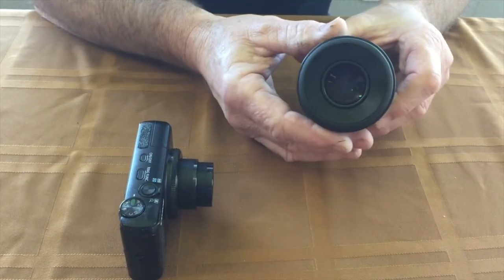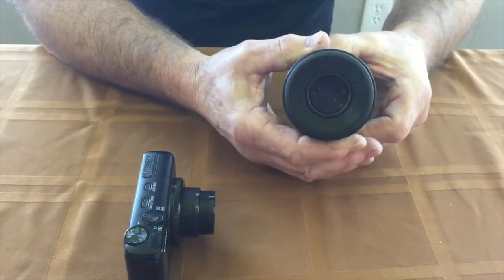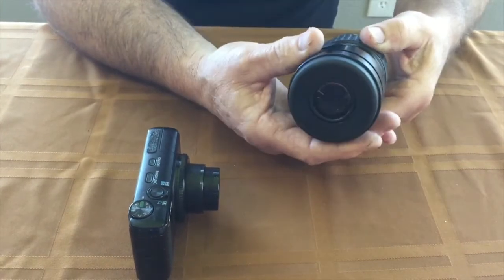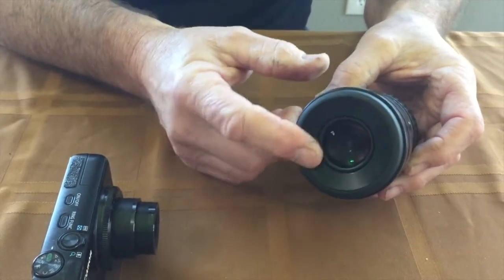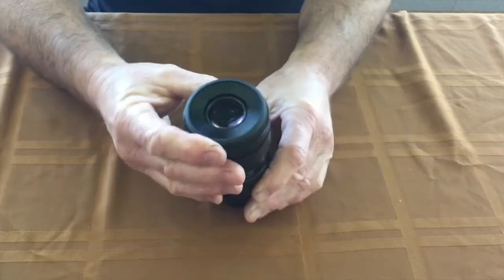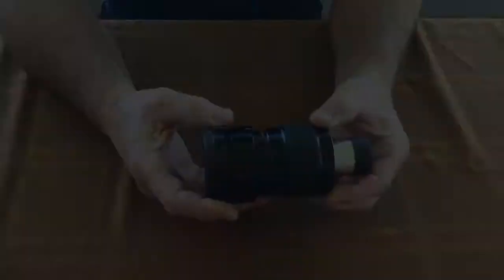Always use your digiscoping and DigiAdapter based on that eye cup being fully collapsed. If you move it out, it's going to change all your settings. Keep that eye cup collapsed all the way down for best results — make sure that lens gets as close to your eyepiece as possible. There you go, enjoy your new digiscope adapter from DigiAdapter for the Pentax scope.